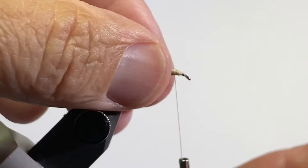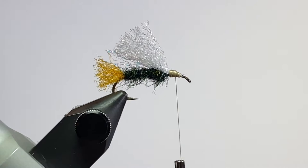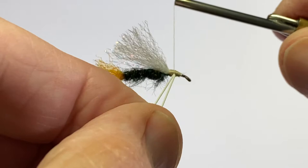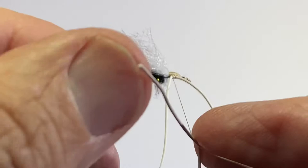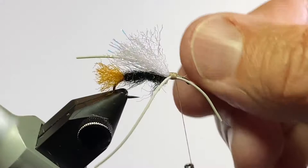At this point, I'm going to tie in my rubber legs — one on each side of the hook shank. I just drape it over my thread, and then with my tying thread I can place it right where I want it. I'll do the same on the other side, and then wrap that in real good.